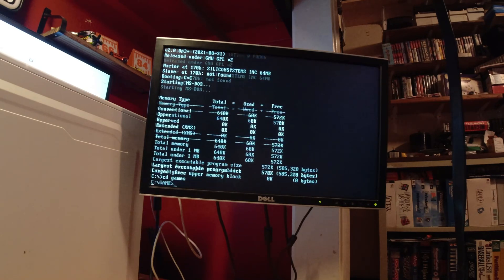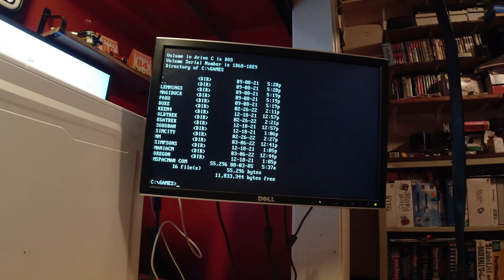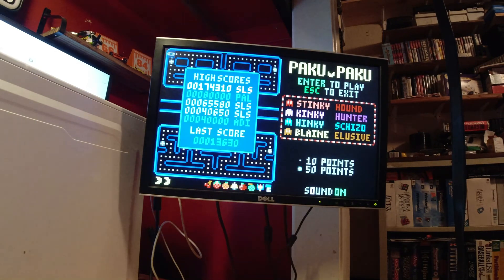The first thing I normally like to run are some games. Here's some that came with it and some that I added — you can see by a lot of the dates there. One of the things they had added to it was this game called Paku Paku, which is a Pac-Man clone. I'm going to go ahead and back out of it since we don't really need to play that here.